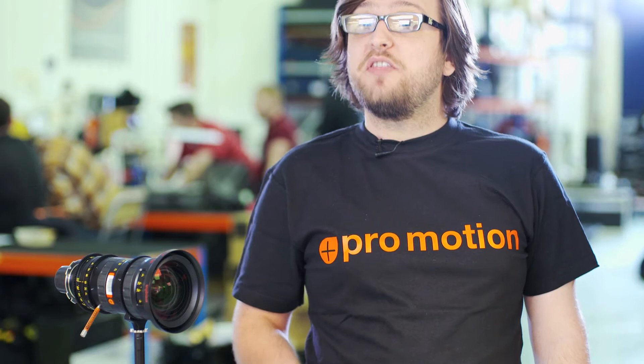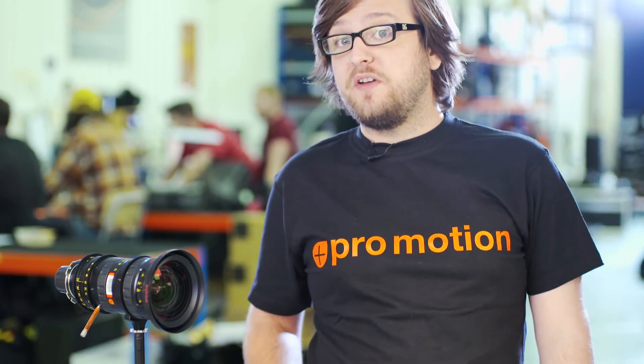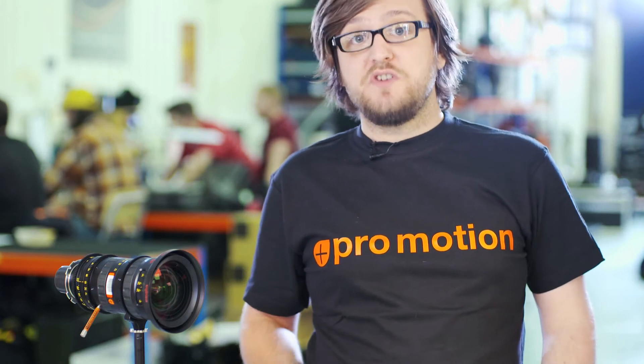Here we have the 16 to 42 millimeter and we also have a 30 to 80 millimeter. Both have a zoom ratio of times 2.7 and both will give you quite a good range of shot sizes.